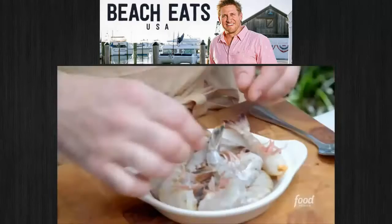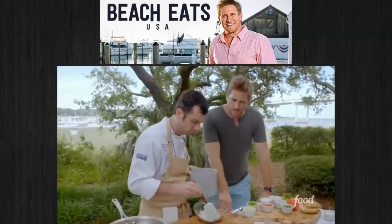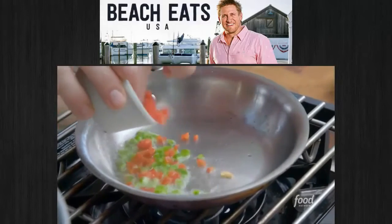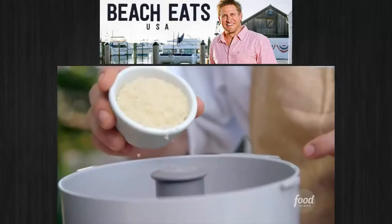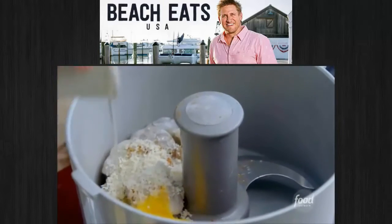Shrimp burgers are pretty big down here, so you've got to take pride in your burger. When you think of a shrimp burger, most people would just go to the place of grilling some shrimp and sticking it in a bun. So we're going to first start with our red and green bell peppers — we're going to cook those slightly. Then we go shrimp, seasoned with Old Bay, a touch of panko breadcrumbs, and one egg for the binding agent.